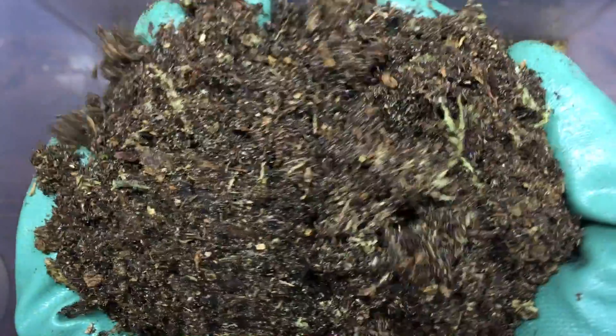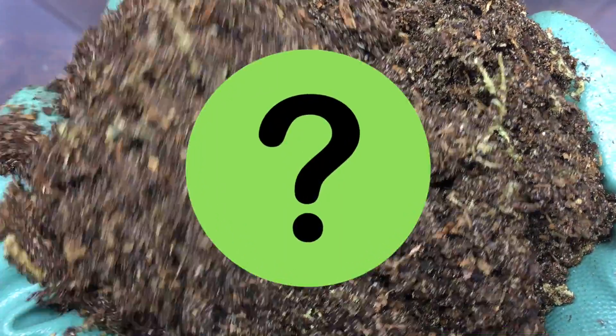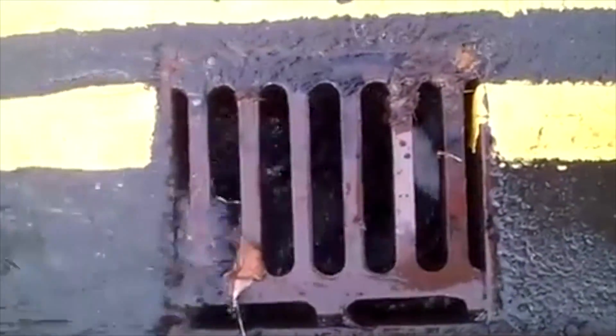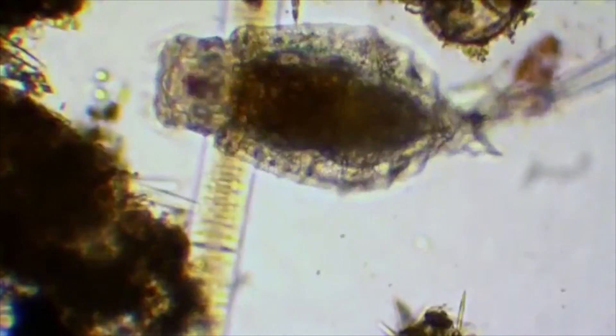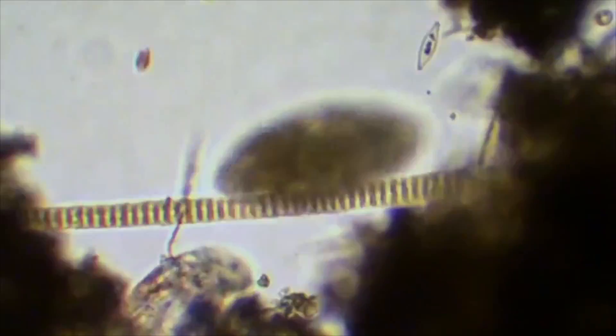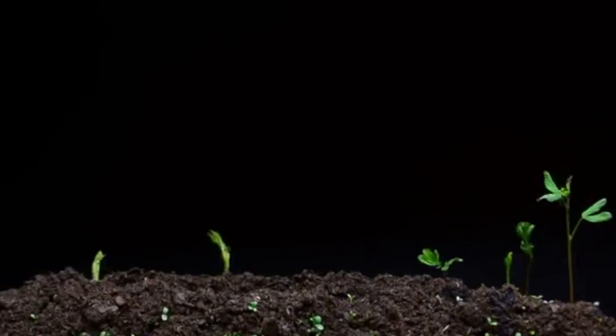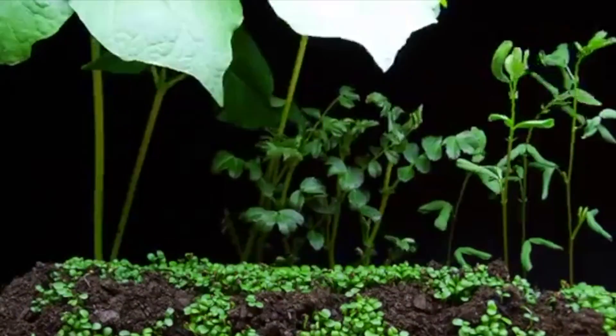What makes a good vivarium substrate? There's plenty to consider. Does this substrate drain properly? Does it contain beneficial microorganisms that help break down waste? Will the composition of your mix make plants grow and thrive?